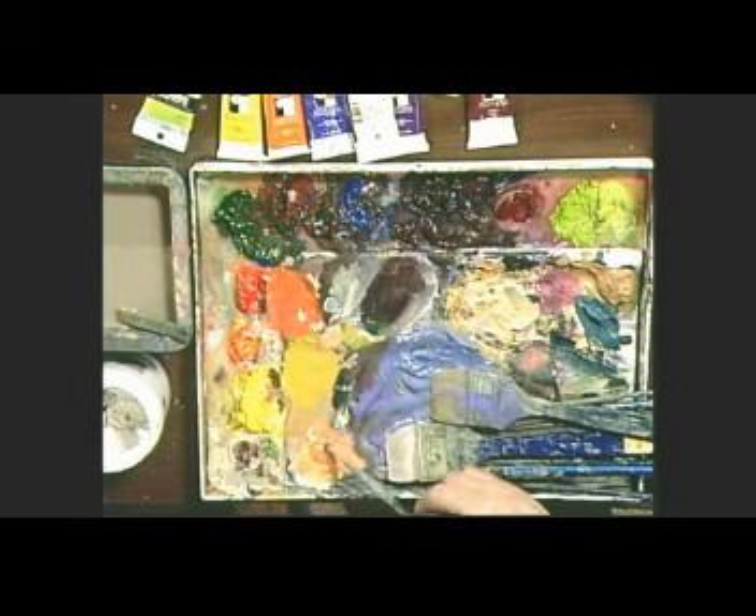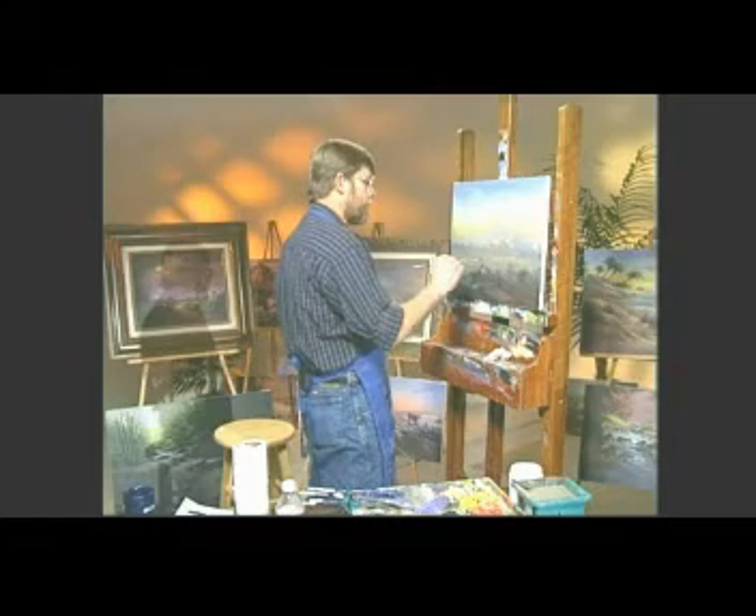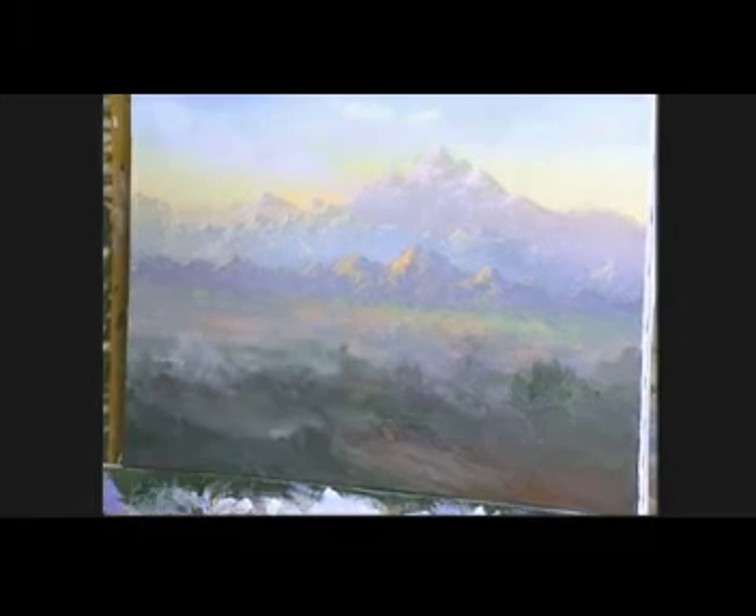Then you just take a little bit of this peach color you were just using and work it in here. See that kind of grayish green it makes? It's a pretty nice color. Let's test this out and see if it's too dark for this area — that's pretty close.